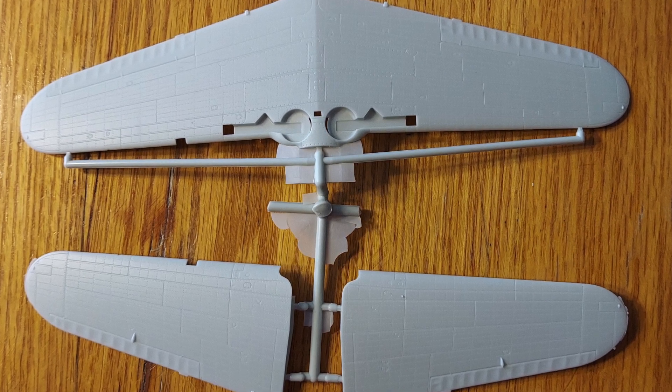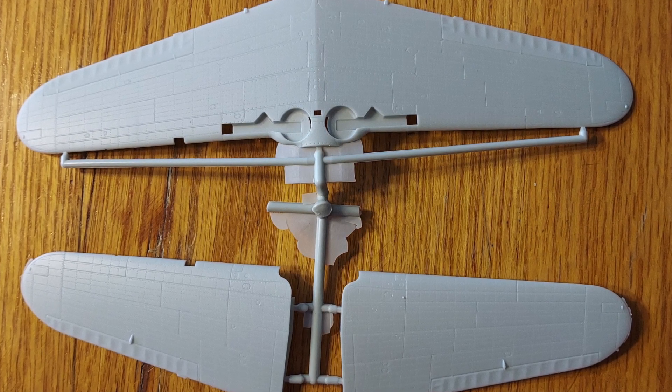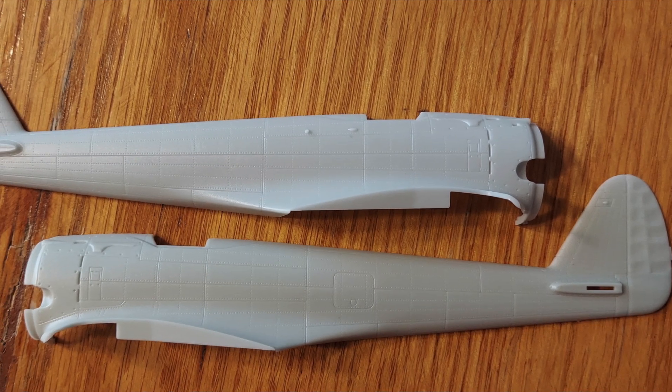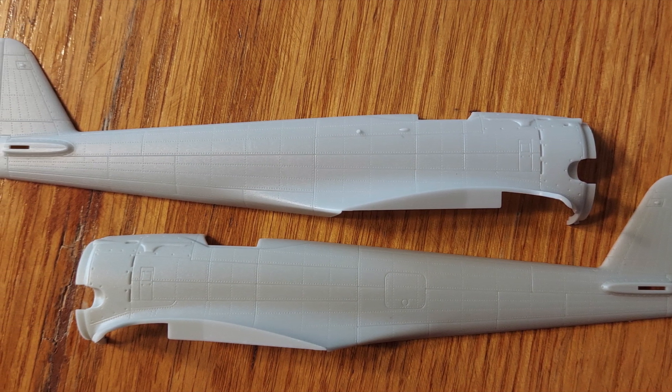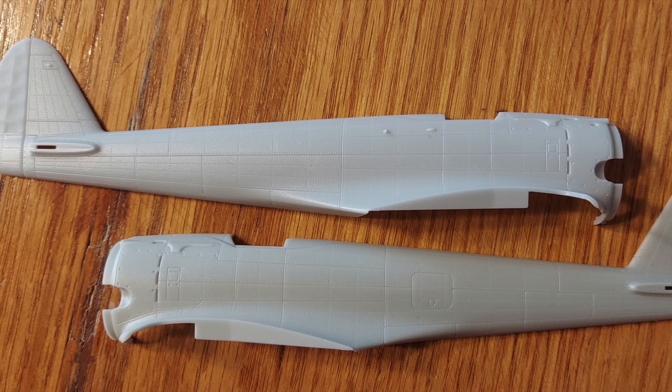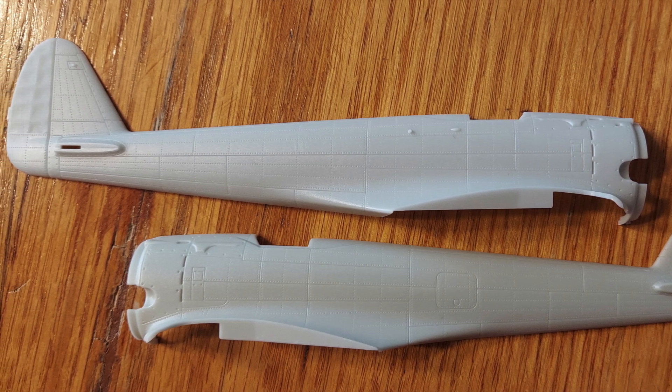There is some flash on the parts and they will need to be cleaned up. These are the fuselage halves — the detailing has fairly fine engraved detail and also fine rivet detail.